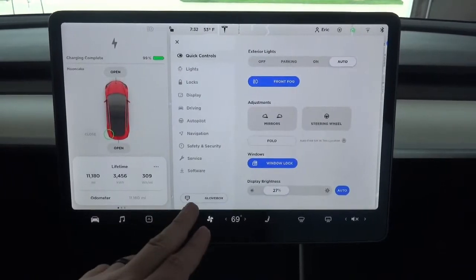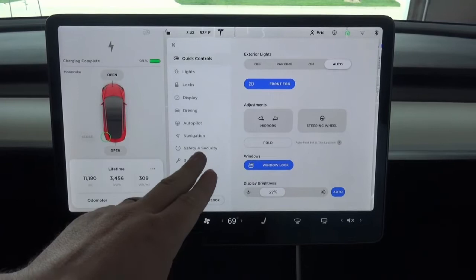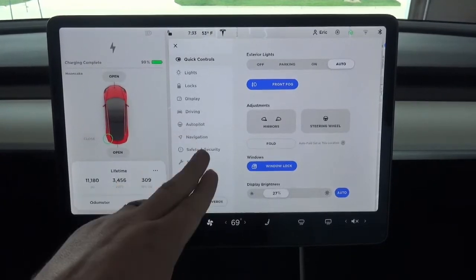As you can see, I'm at 99%. Tesla will charge to 100% if you want it to, but once it drops below that a little bit, it has a certain threshold before it starts charging again. So I may not be able to get it to 100% for this test.